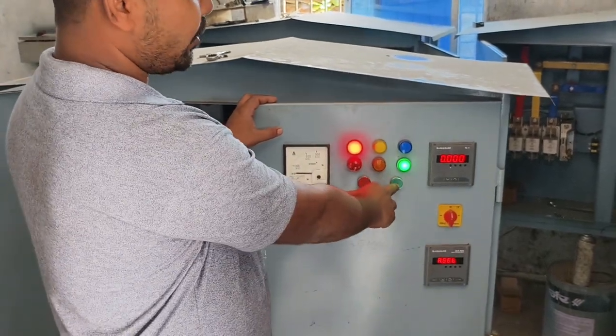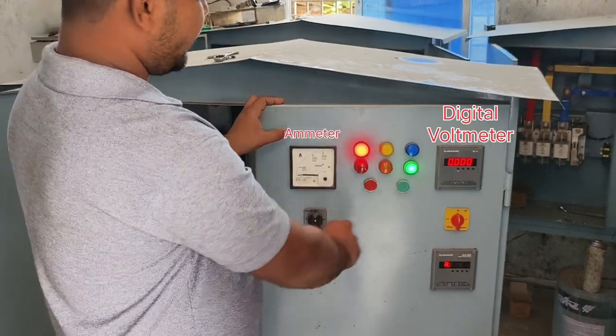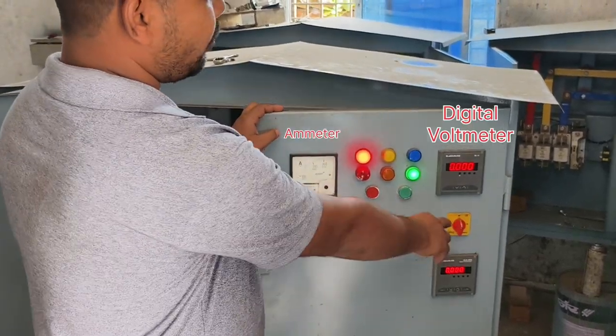This is the green first button. The green first button is on the top, and the green first button is connected off the cylinder switcher. This is the entrance to the surface, and the entrance to the surface.